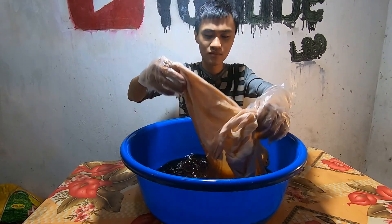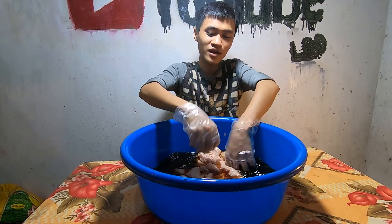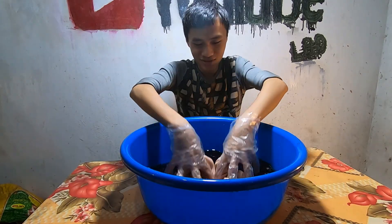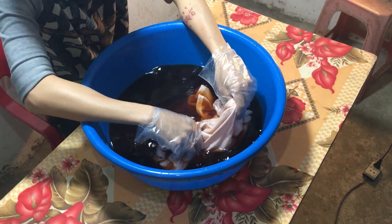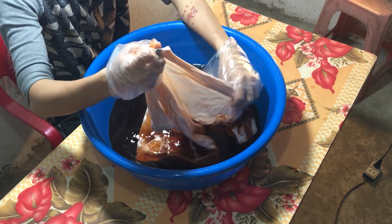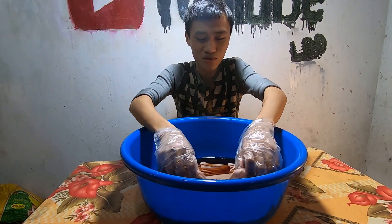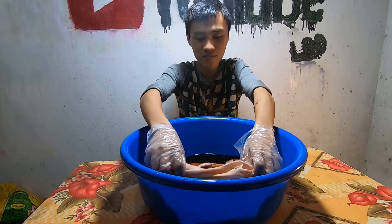Tôi sẽ vắt qua cho các bạn xem, vắt để cho màu thấm đều đi. Chiếc áo lúc ban đầu mặc thì bây giờ nó thành một màu, rất thành màu hồng. Vậy tôi sẽ phải ngâm — tôi nghĩ tôi phải ngâm vào đây tầm khoảng nửa tiếng. Nửa tiếng sau thì chúng ta sẽ quay trở lại để xem chiếc áo này sẽ thay đổi như thế nào.